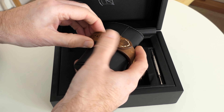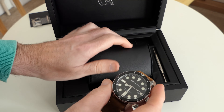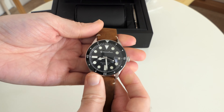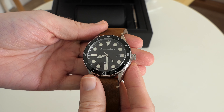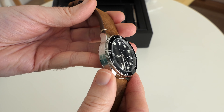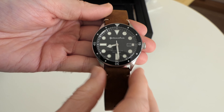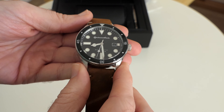Let's take a look at the star of the show, which of course is the Spinnaker Cahill. Now this has got a Japanese movement — I think it's a Miyota movement. It's 42 millimeters in size and 200 meters water resistance and it's just so nicely done. This is one of the best Spinnaker timepieces I've actually experienced. It just looks so luxurious.